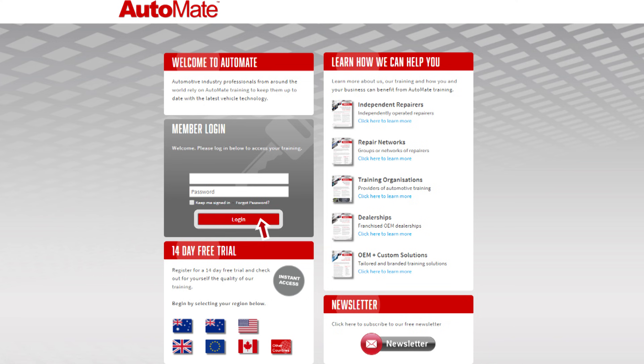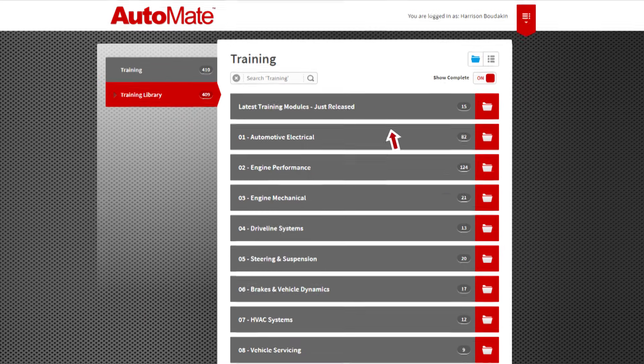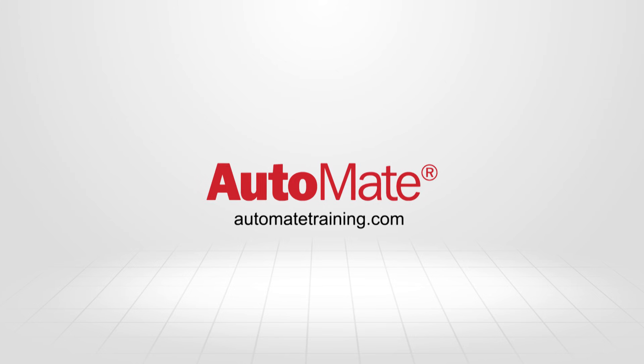If you're ready to take your knowledge and training to the next level, why not subscribe to Automate today? With over 400 high quality videos, Automate will change the way that you think about training forever. Visit AutomateTraining.com for more information.